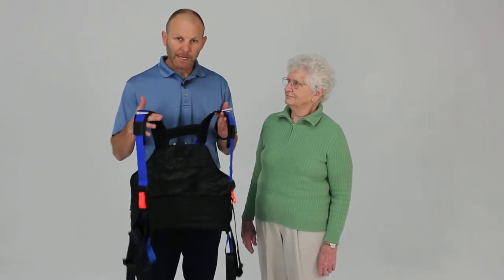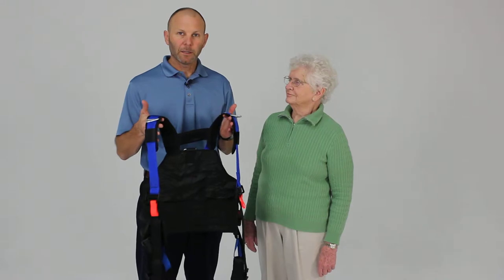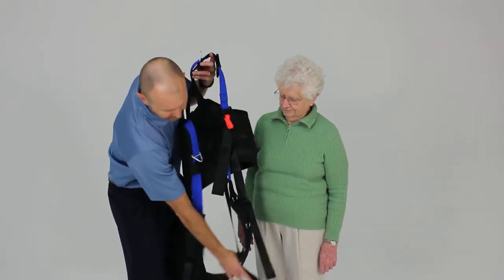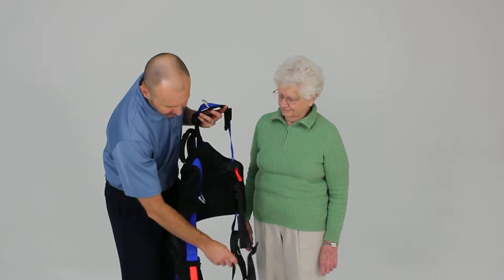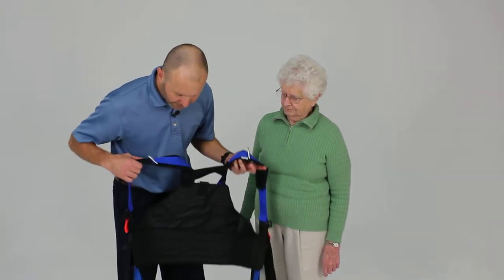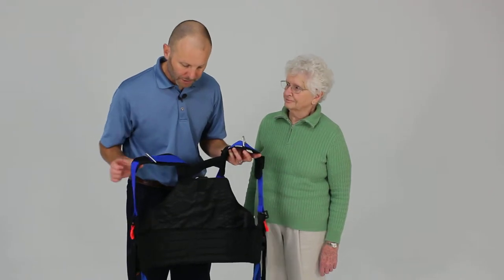When applying the balance harness in a standing position, one way that can make it a little bit easier is to go ahead and pre-position this pelvic support strap by threading the ends through these blue loops, so it's just hanging there in place prior to application.